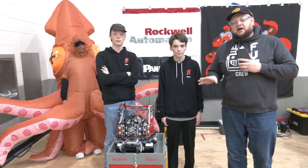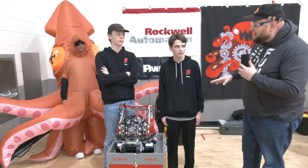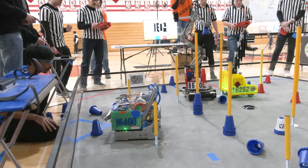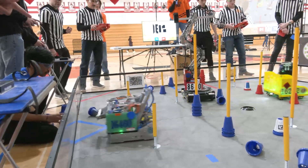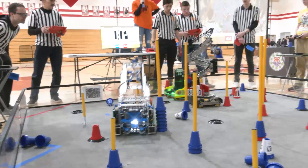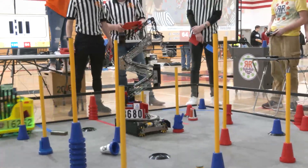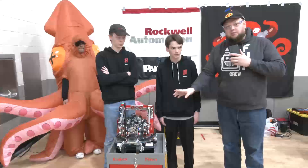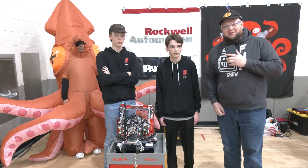Hey everybody, it's Tyler here at the Lakeshore Qualifier in Wisconsin, checking in with Team 8680 Kraken Pinion. I have Adam and Corey with me — an incredible machine once again that they built. We'll be doing a full overview, but you've got to check out this triple reverse four-bar. A great turntable as well, and we'll talk more about their autonomous coming up here on Behind the Bot.